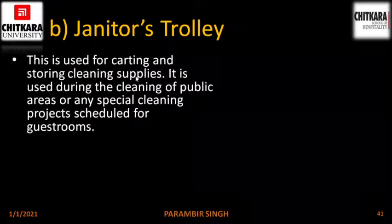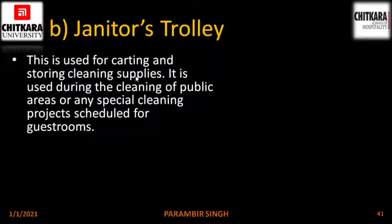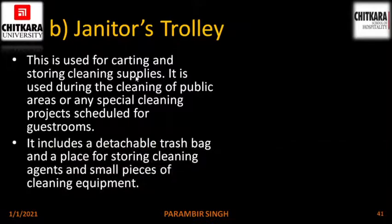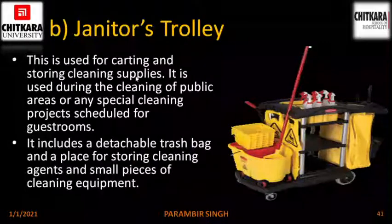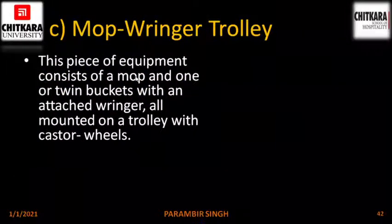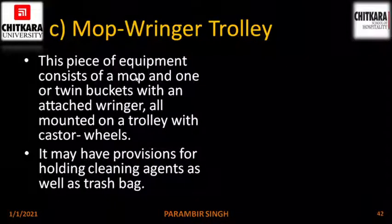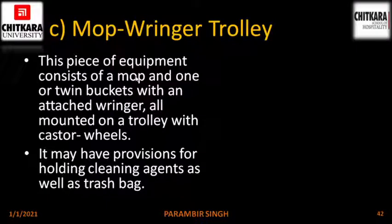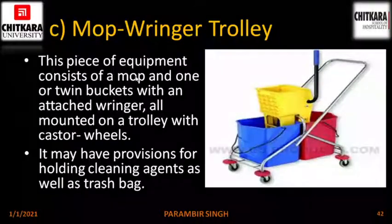Janitor's trolley. This is used for carting and storing cleaning supplies during the cleaning of public areas or any special cleaning projects. It includes a detachable trash bag and a place for storing cleaning agents and small pieces of cleaning equipment. This is a picture of a janitor's trolley. The mop ringer trolley consists of a mop and one or twin buckets with an attached wringer, all mounted on a trolley with caster wheels. It may have provisions for holding cleaning agents as well as a trash bag. A wringer is basically used to squeeze the mop.